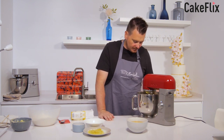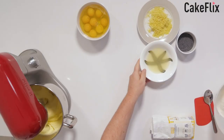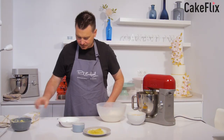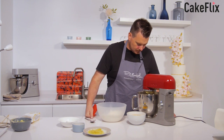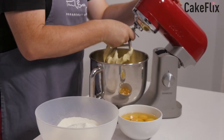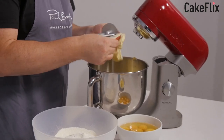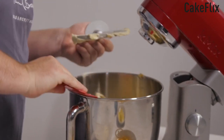So we just want to cream the sugar and the butter and bring that together. And then once we've got that together, we've got our eggs and our flour ready to go. It has got a slight curdled look about it — I think it's definitely that butter. It doesn't normally look like that.